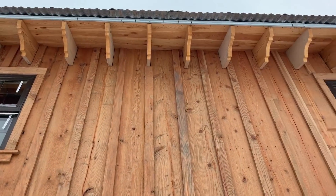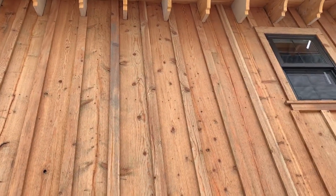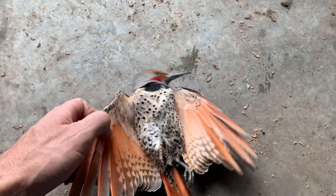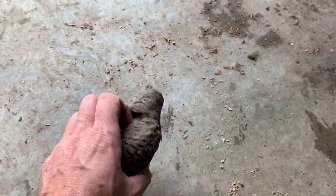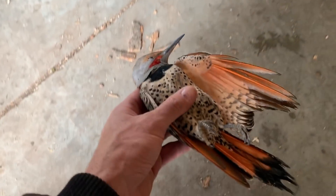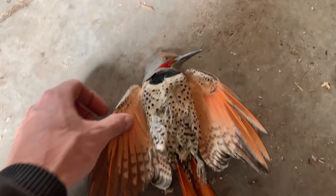This is the spot right here where he likes to hang out. I don't even see any damage he's done. Beautiful feathers. He was acting kind of crazy yesterday. I had the thought that I would go down and pick up one of the fake owls to perch somewhere around here and hopefully scare him off.